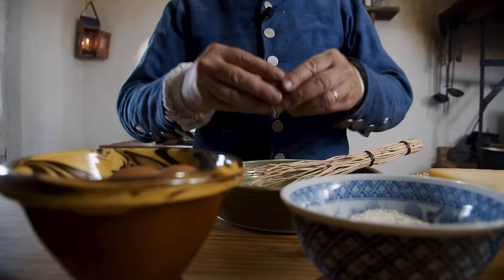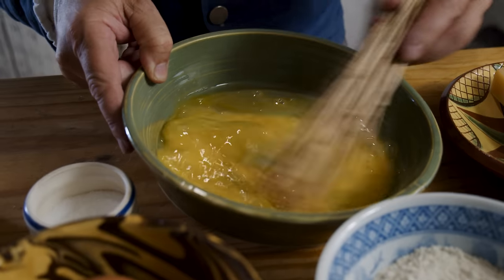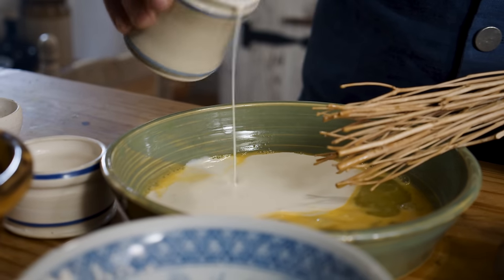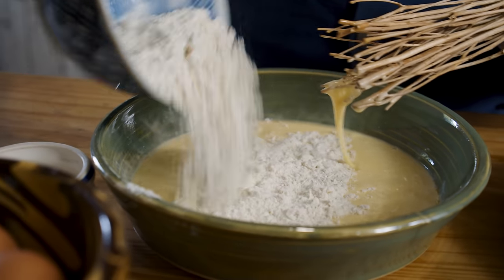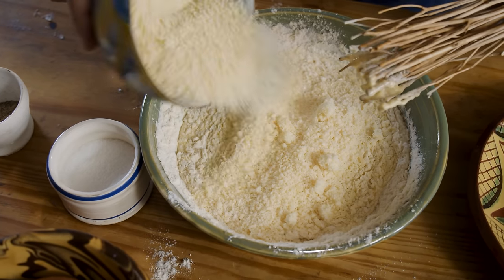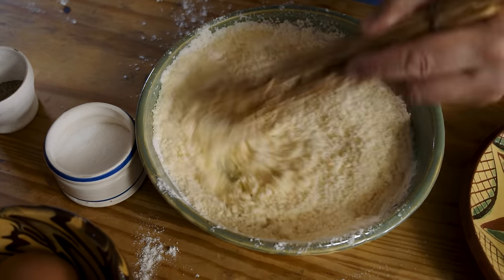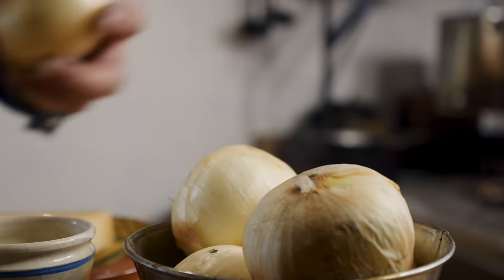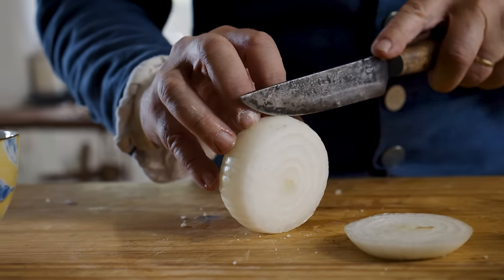The full recipe for the Parmesan onion rings is three eggs whisked up, five tablespoons of cream, a quarter cup of flour, and five ounces of Parmesan cheese finely grated. You can also add a little bit of salt and some pepper. For our purposes today, I'll cut this recipe down a little bit.